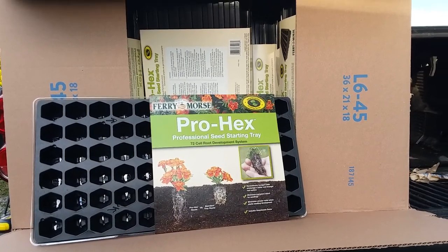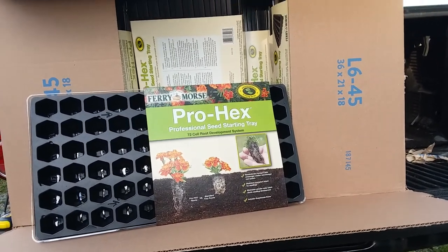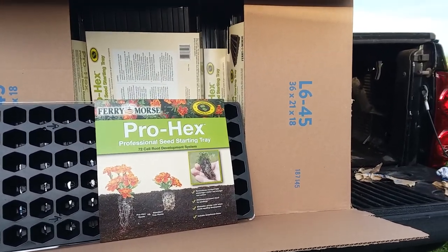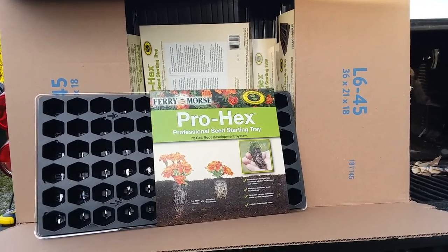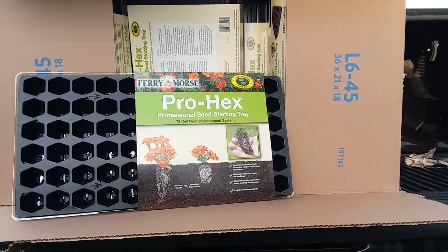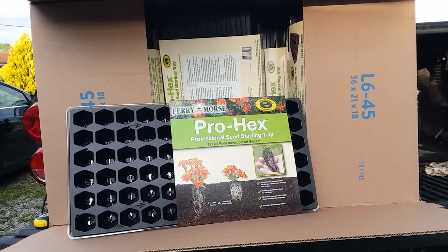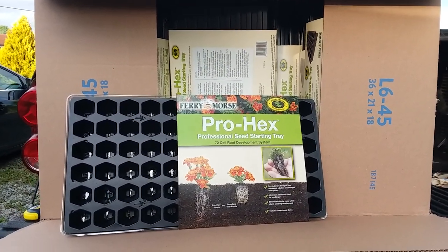Go look at Walmart online if you want any of these, or if you need seed starting supplies and don't want to pay the $15 regular price. Let me know in the comments if you're able to get any. If you find a cheaper price than $4.93, let me know — I might take these back and go get them cheaper! Let me know if you use these, if you get some, or if they're cheaper where you are. Thanks for watching everybody, and be blessed everyone.